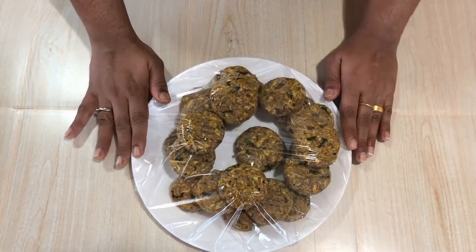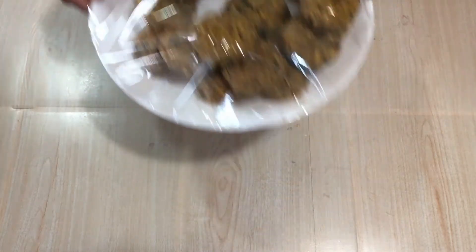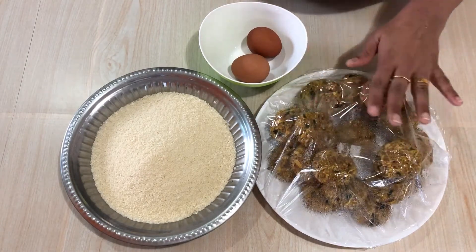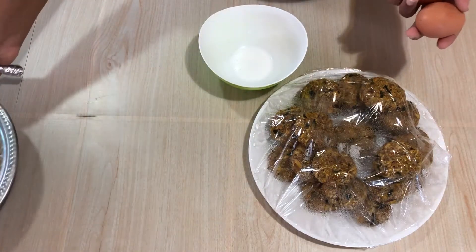I will put them in the fridge for half an hour. I am going to put the rest of the cutlets in the fridge as well.